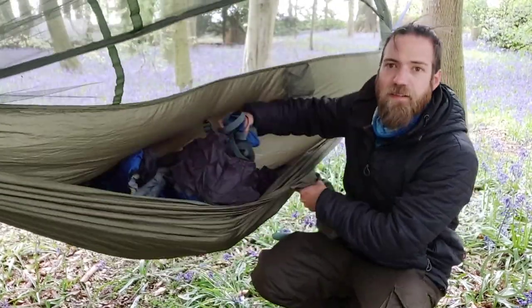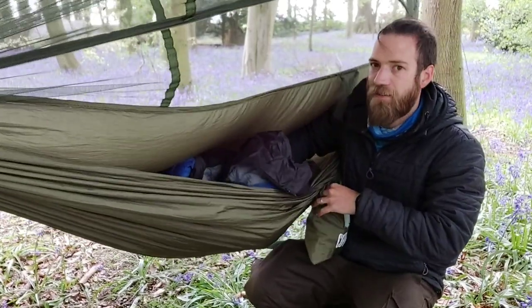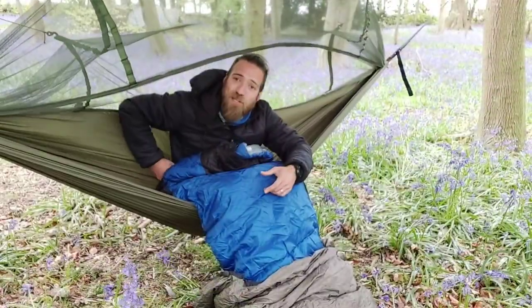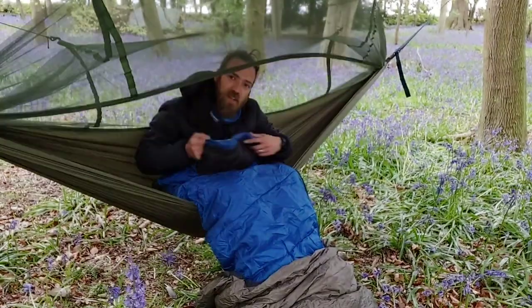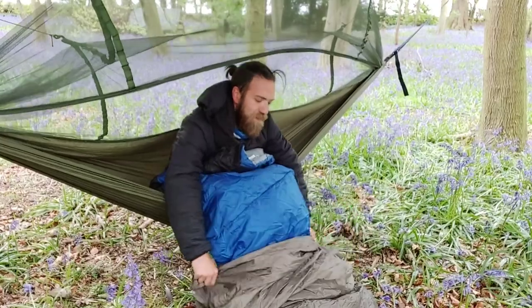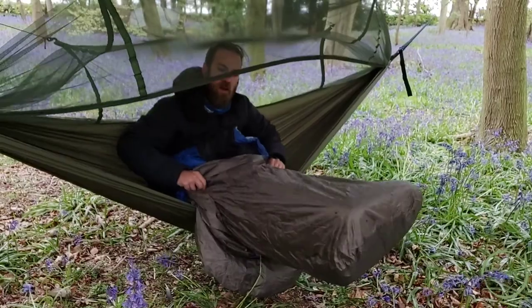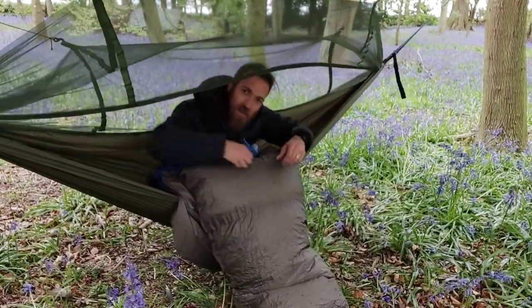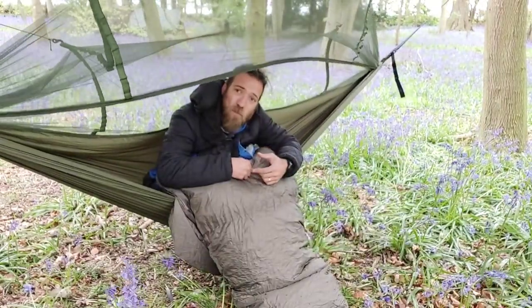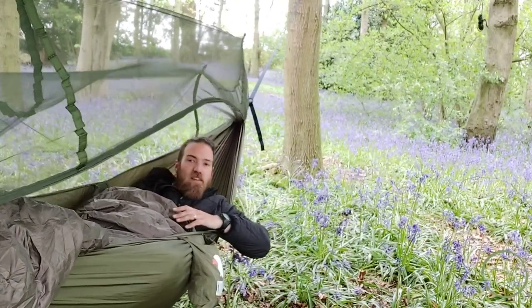Remember those little pockets that the hammock has — it's raining so they're great storage space so we don't lose any of these bags. Getting in the bivvy will be a job in itself. So the first thing we've done is get in the sleeping bag, half-sit up, then the bivvy — just like a big carrier bag — we'll put that over while we're sat in the hammock. Pull that up, let's pull it all up together in one movement. We're in the bag, we're in the bivvy. Let's get laid down. I am now sweating — it is red hot.